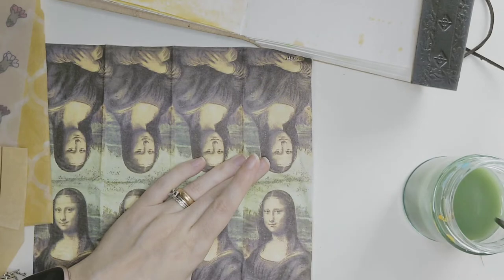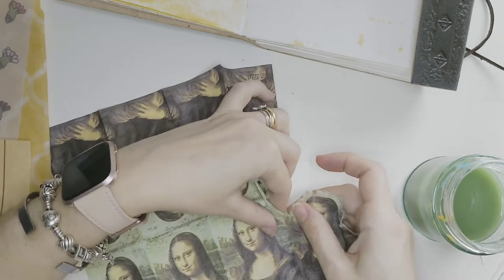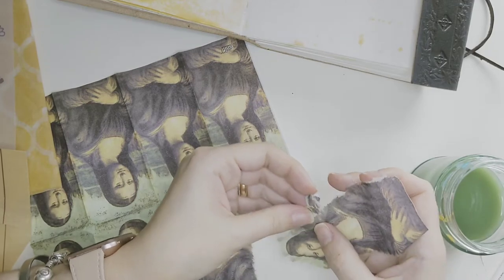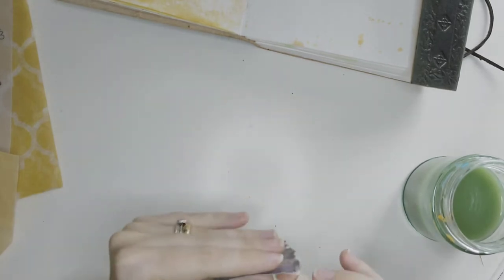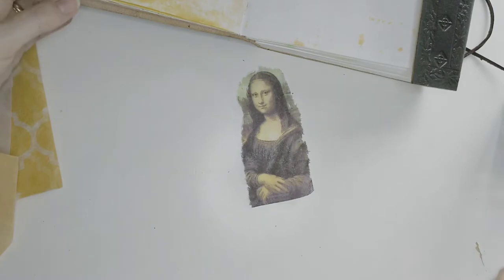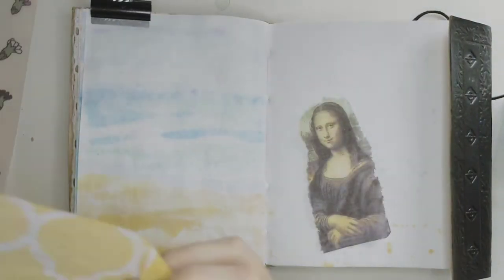Decoupage is basically just collage of different papers and your journal will look so amazing — almost like part of a book. You can use different papers; there are papers specifically for decoupage, but in here I'm just using tissues.